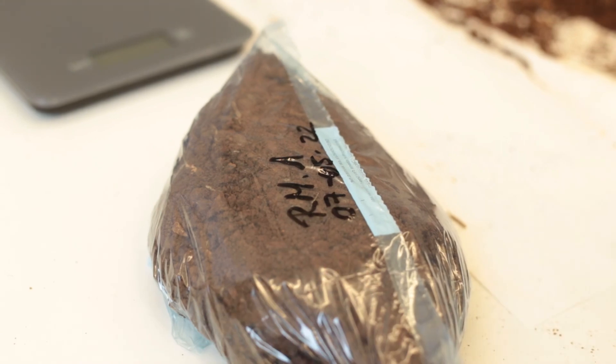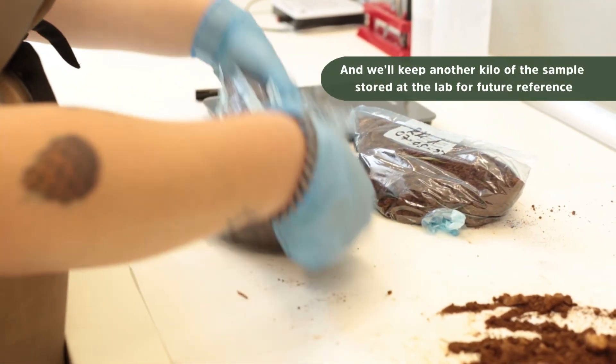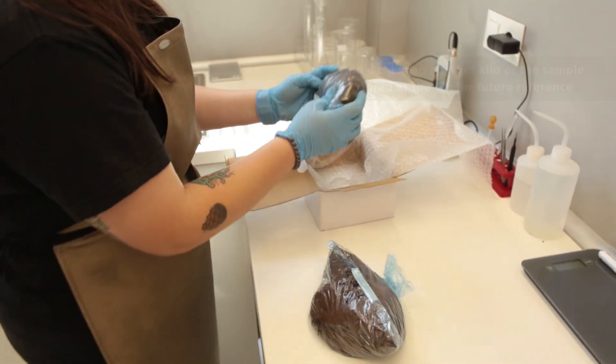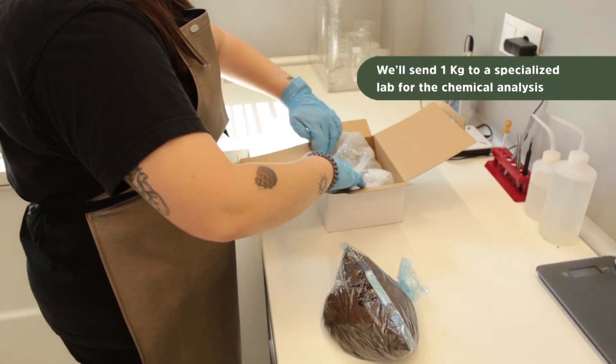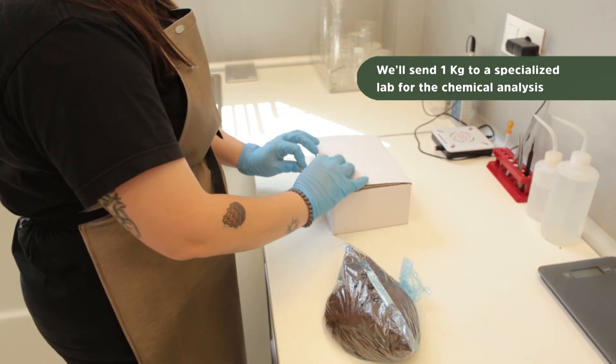We will also keep about a kilo for future reference. So we always ask you to please send at least two kilos of soil per sample — enough for the chemical analysis, enough for the preliminary tests, and enough to keep a sample at the lab in case we need to reanalyze anything later.